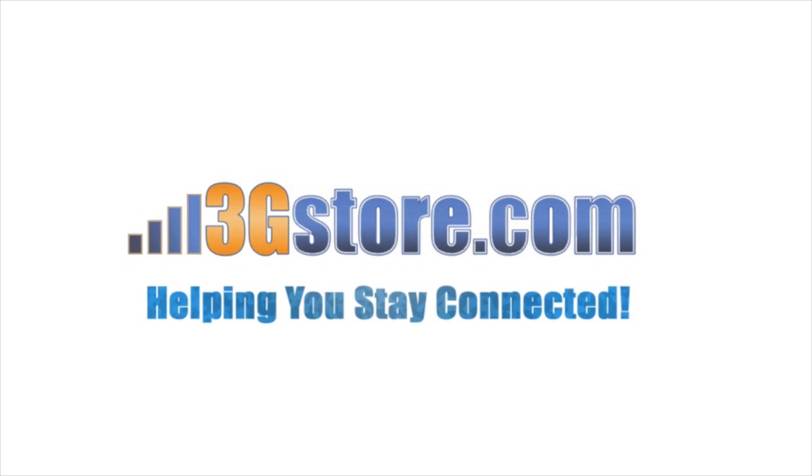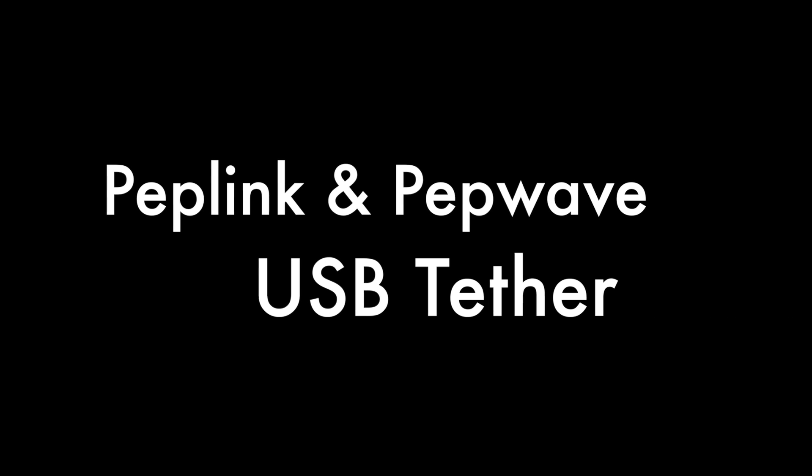Hello, this is Kevin with 3G Store, and today we're going to take a look at USB tethering with PepLink and PepWave routers.